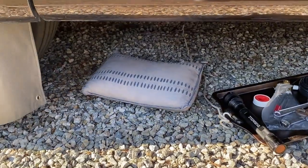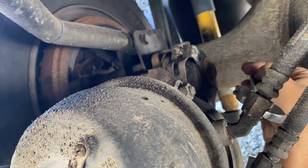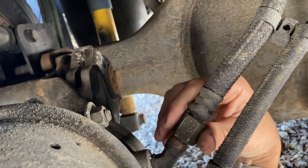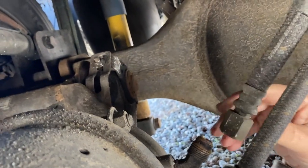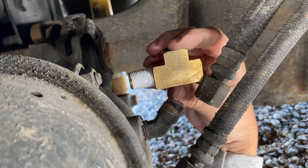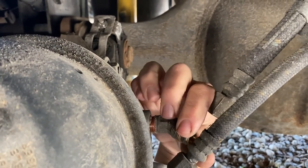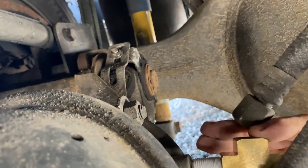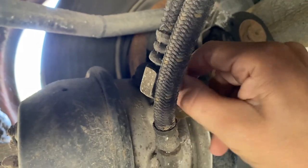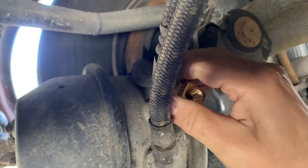Going in. Removing the air line to insert the T. The elbow is next, and the T will go in there. This one was even harder to break free. In with the new. Had to twist the emergency brake line out of the way, but now this is going smooth.